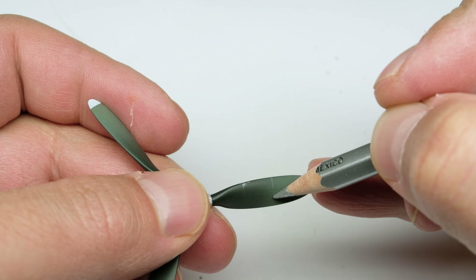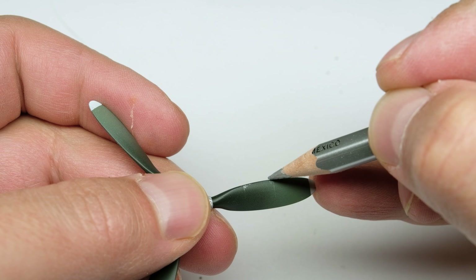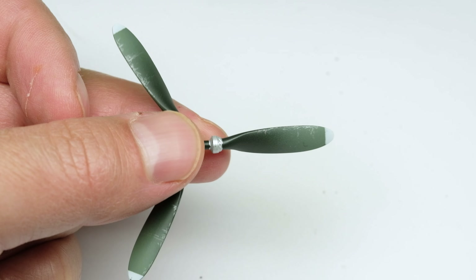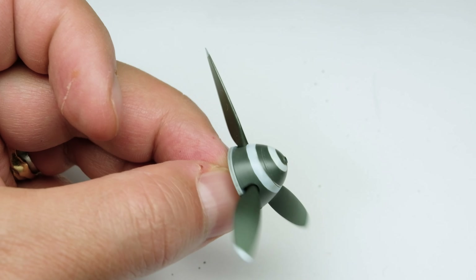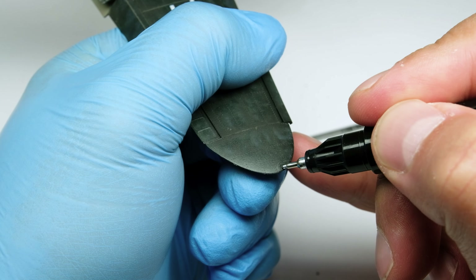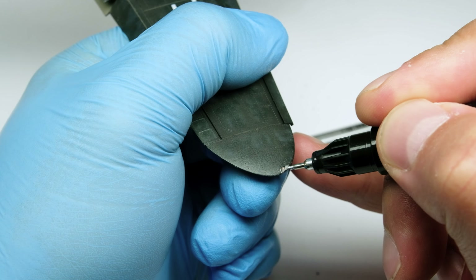Don't forget the propeller, which is finished with assembling the parts. To paint the positioning lights, I like the Molotov chrome pen as a first layer and then I add clear acrylics from Tamiya in red and green.